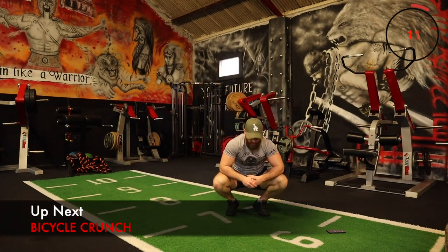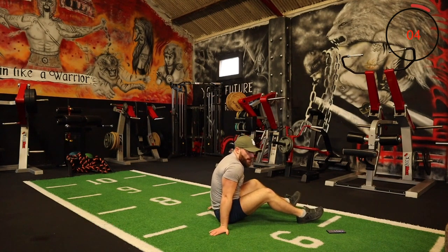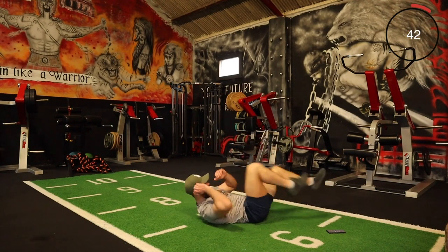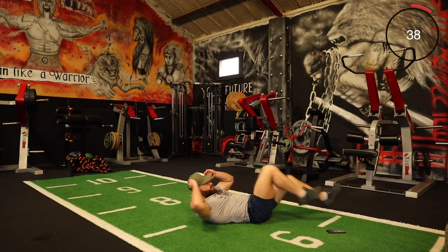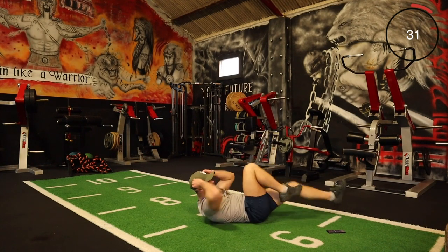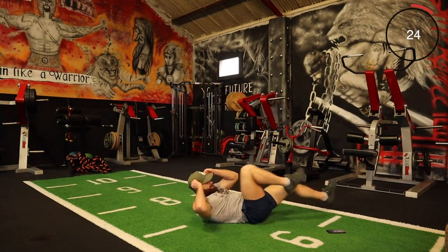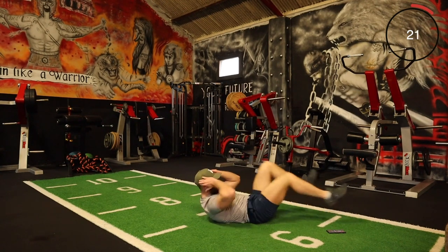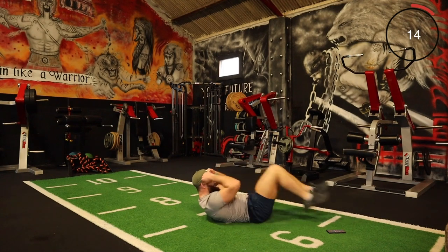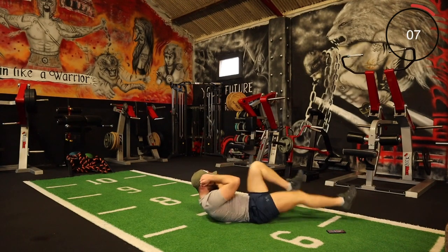Right team, the next one is bicycle crunches. Opposite knee, opposite elbow — let's just give it a go. Bicycles! You can go as slowly or as quickly as you want, just blast through it. Come on, every rep. A few more seconds.